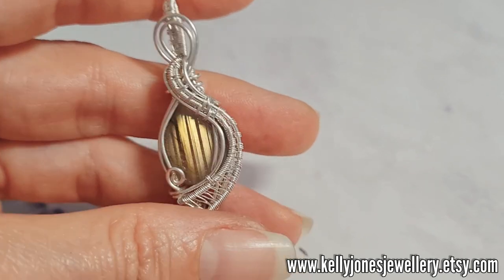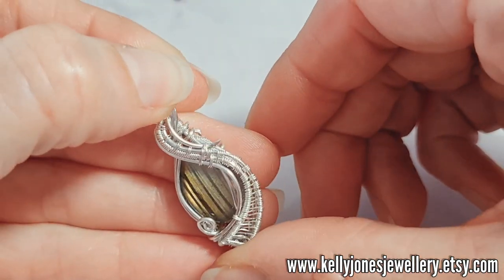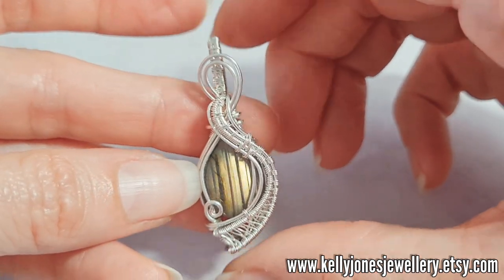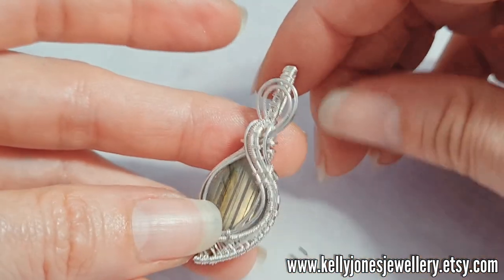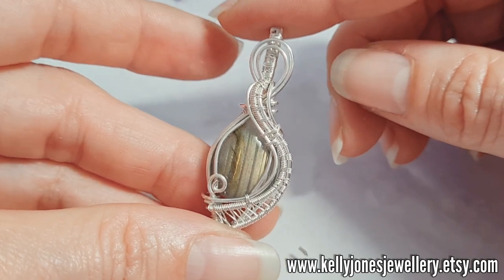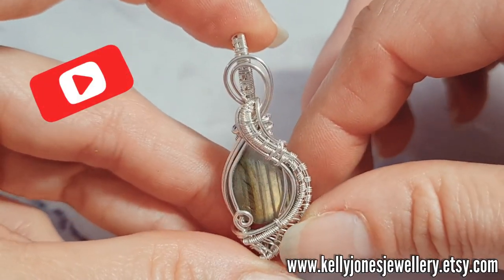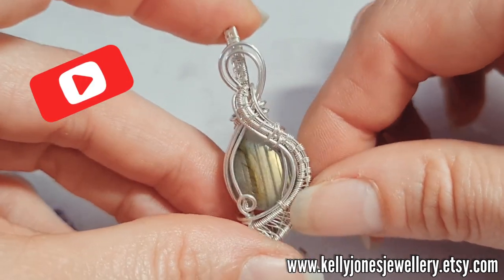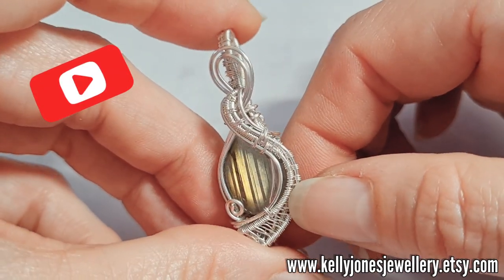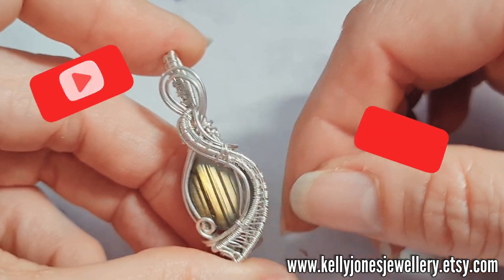And there we have it! I don't know if I'll oxidise it or not — I think it looks quite nice and shiny silver. I do love the stripes on that stone. I hope you found this tutorial easy to follow and I haven't confused you too much. Please mention me when sharing your work online and please don't show images of the back. Thank you everybody — please subscribe if you haven't already. Thanks to everybody who has, and I'll see you in the next video. Bye!